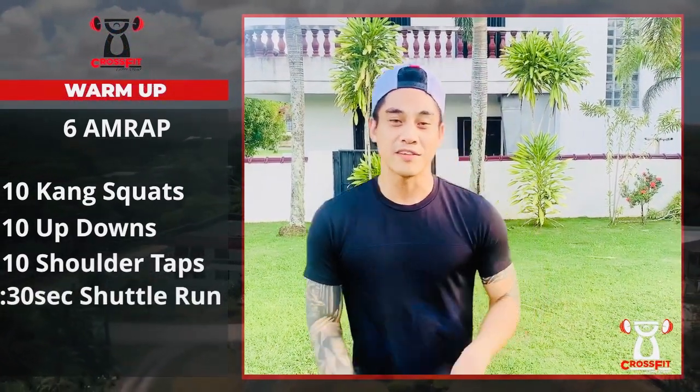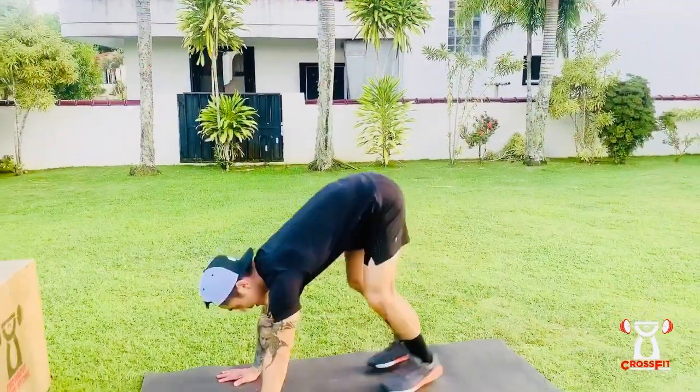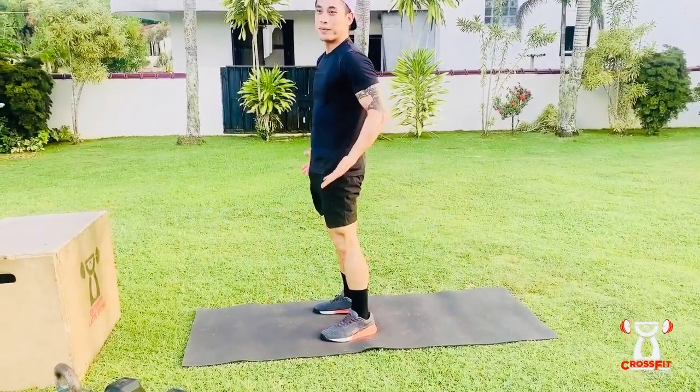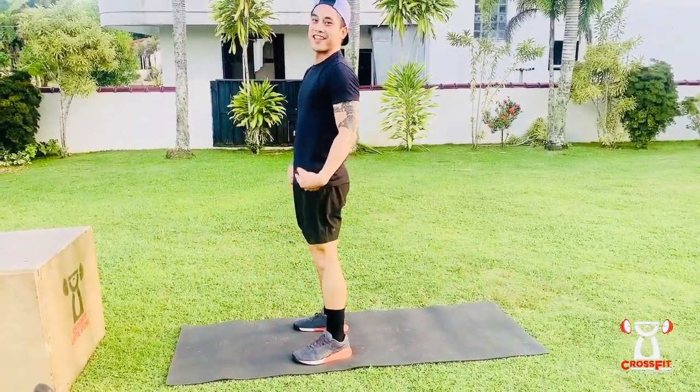For the up-downs, you're basically gonna bring your hands to the ground and jump back into plank position and come back up and stand tall. Full hip extension — down, and then up.